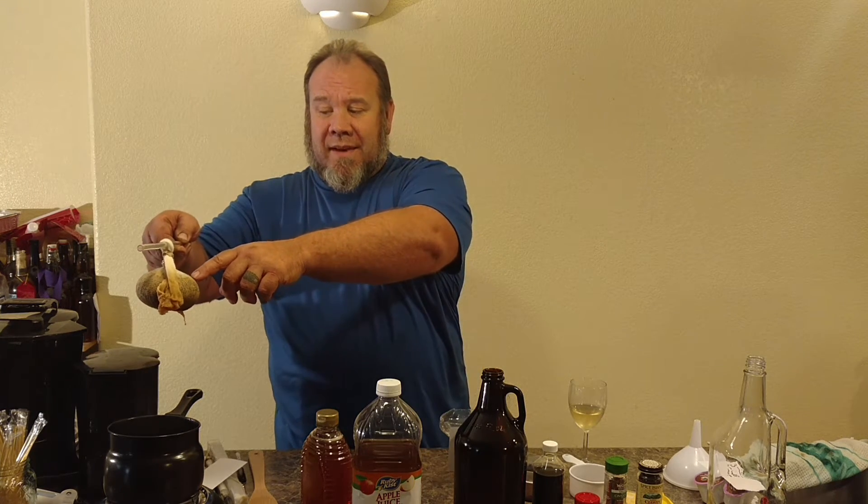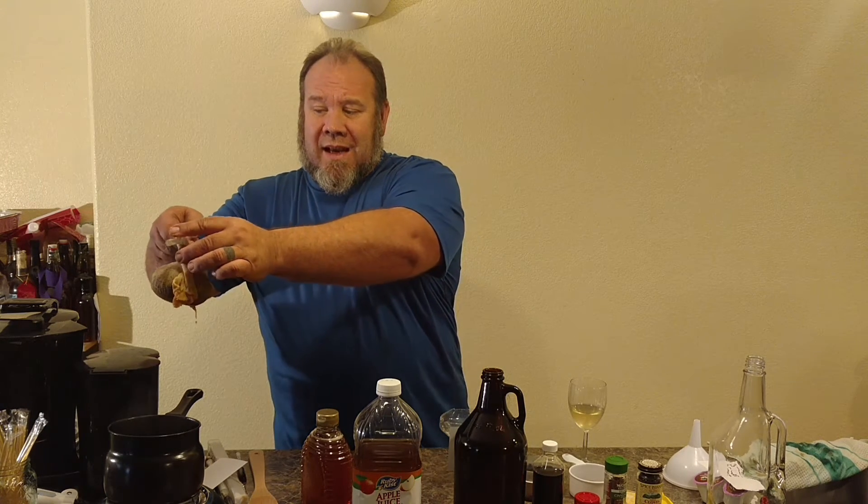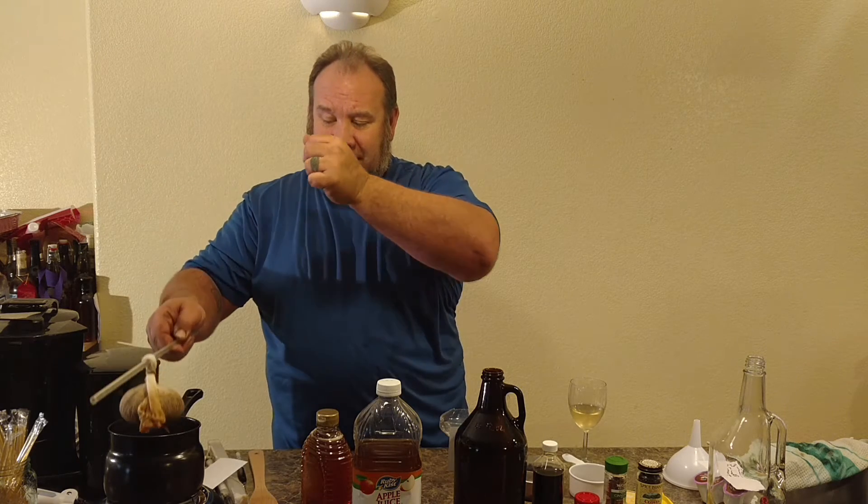I put a cup of grain in a muslin cheesecloth bag and wrapped it so I can stick a stick through it and suspend it in the apple juice. That way it's not sitting on the bottom but suspended so it'll bubble and steep. I want to boil it for about 24 to 30 minutes — we've already had it boiling for about 15. The grain should be boiling out its sugars and beer taste into the apple juice, and then we'll pour this into the jug, topping it off with more apple juice so it doesn't have too heavy a grain taste.